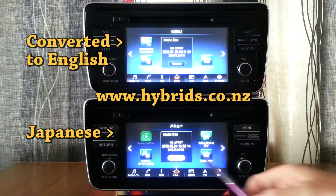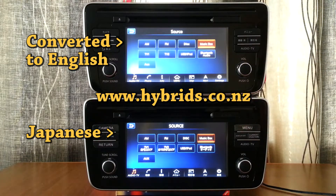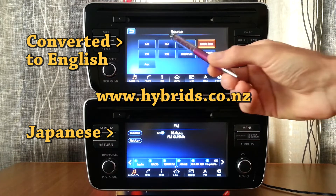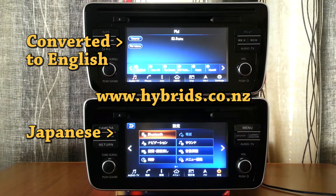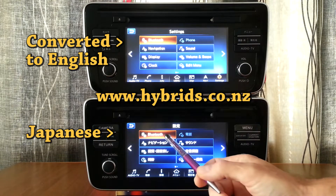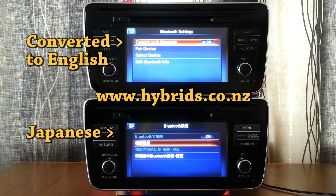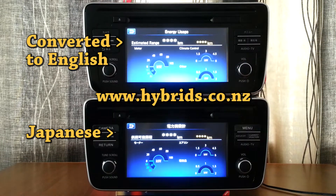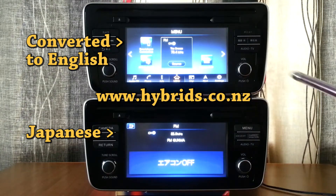Functionality of the head unit after conversion remains the same. FM radio, DVD, and music box are working as before. The Bluetooth settings menu is now in English. The energy monitor menu is now in English too. The climate control menu is also in English.